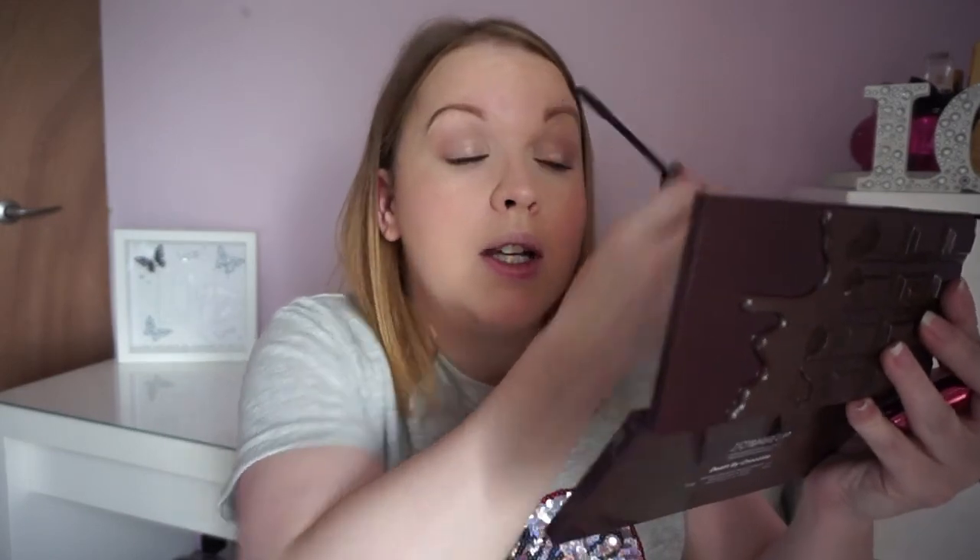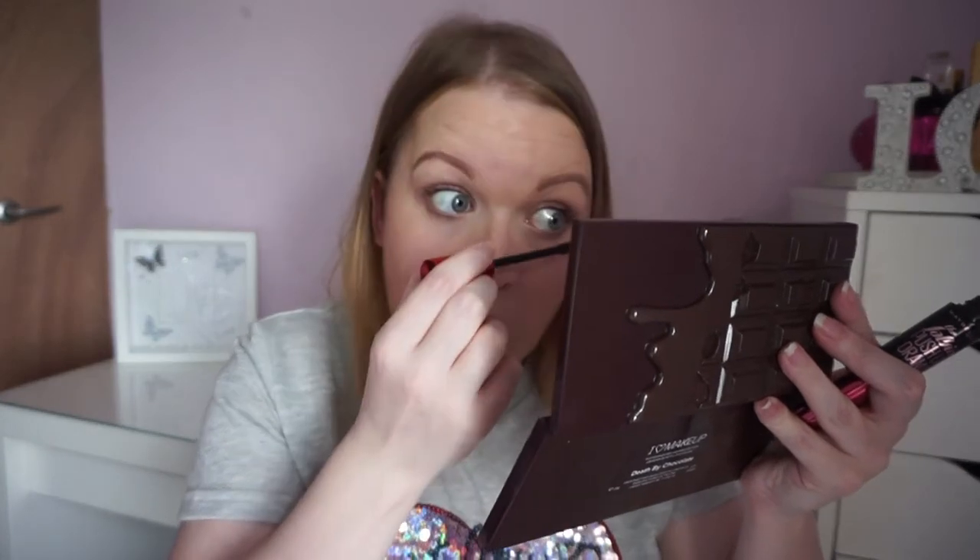My husband's always shouting upstairs 'are you ready?' But I'm so chuffed because these brushes have made my foundation look so flawless. Let me give you a little close-up — it looks like I have nothing on but obviously I've done my full face. My skin just looks so flawless. Chuffed to bits — highly, highly recommend these brushes.